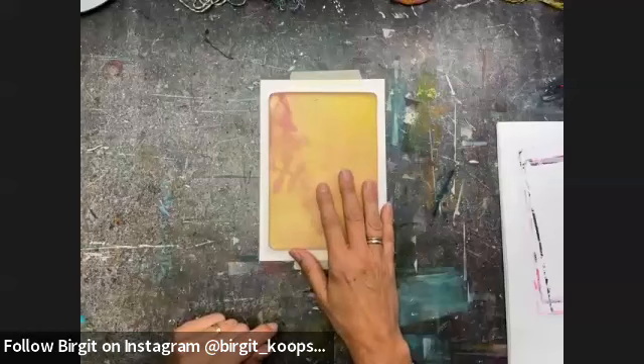Thank you, Felicia and hi everybody, welcome to today's class. My name is Birgit Koopsen, I'm a Brand Ambassador for Gelli Arts and I am in the Netherlands. Today's class is going to be all about gel printing with thread and yarn, which is a fun thing to do. Let's turn the camera to my hands and I will show you what we are going to do today.